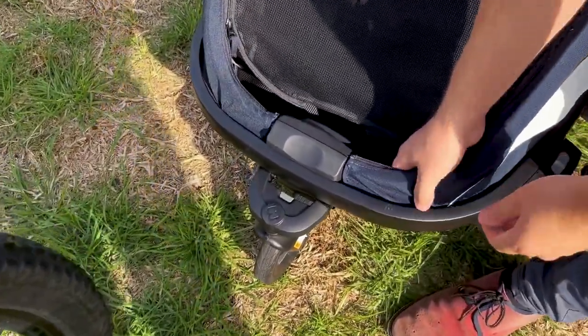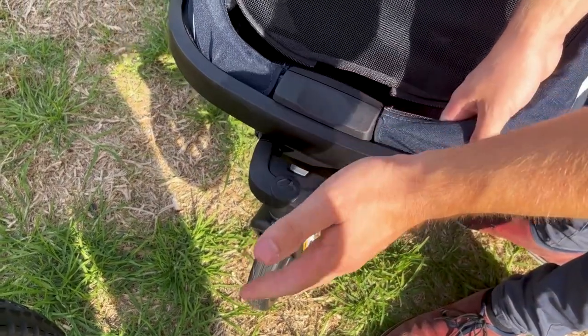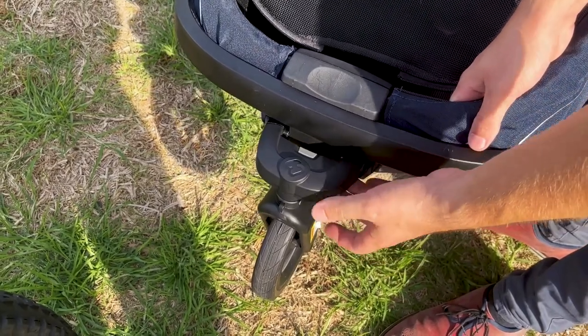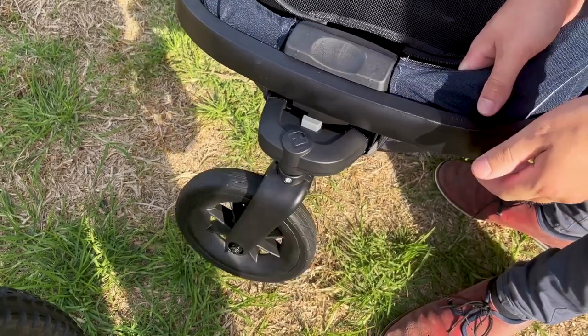Moving now to the front wheel. There are three positions for the front wheel. One is this fixed position, which is designed for running so the trailer tracks nice and straight. If you want to move to a more agile setting, you can click this button up and the wheel spins around.